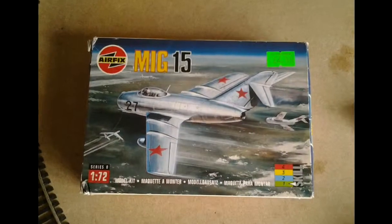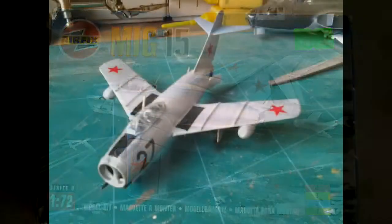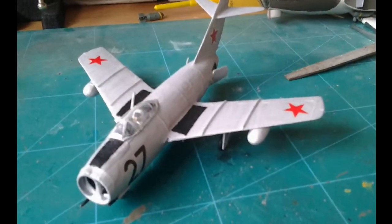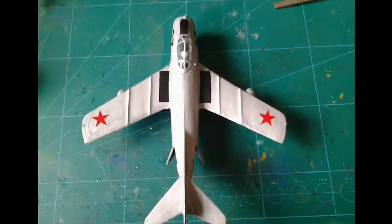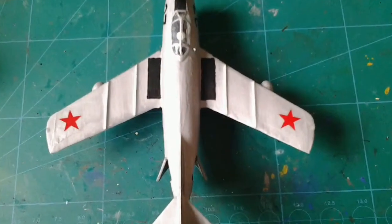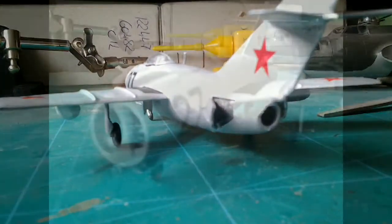The kit was very fun to build and the box art was very nice — here it is. It was very nice to build and I feel like it was quite a success. The back went quite nicely.